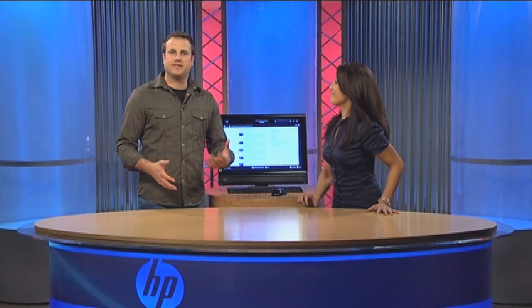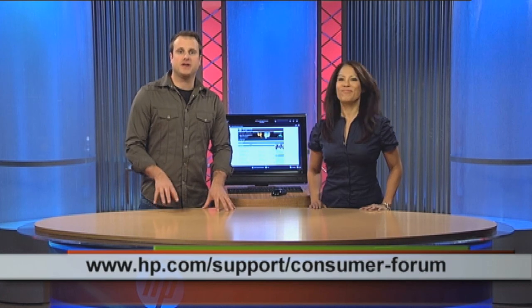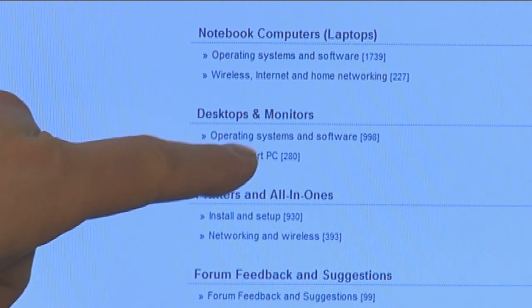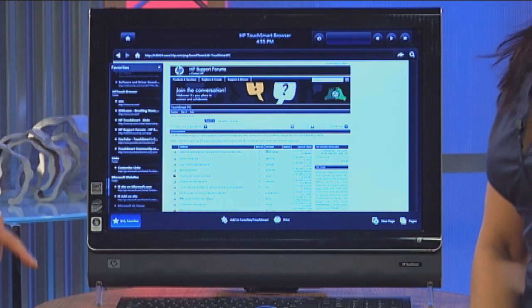While we're on the web, I want to bring attention to a couple of extra websites. One is the HP Support Forums — I'll launch it from My Favorites. It's hp.com/support/consumer-forum. This is a place where consumers and experts get together to answer questions, ask questions, give advice, and talk about experiences for all things HP — but in particular, TouchSmart. Under desktops and monitors you'll see TouchSmart PC. Click there and you can see conversations already going on. If you have a question, you can start your own and hopefully get some good advice.